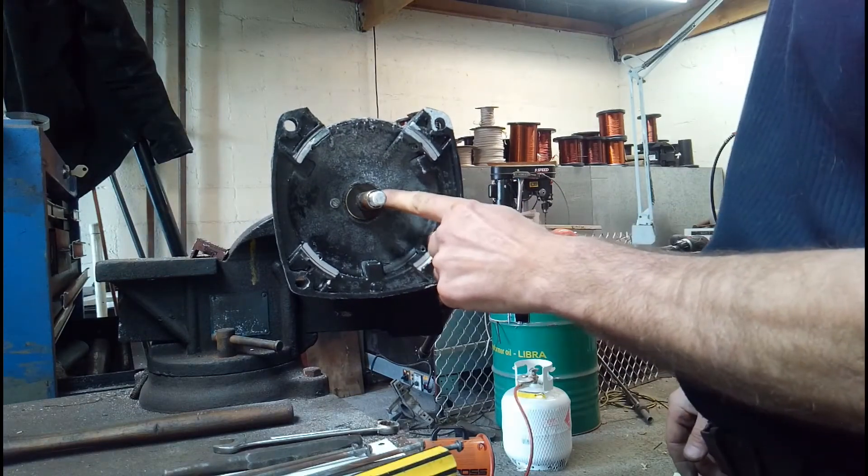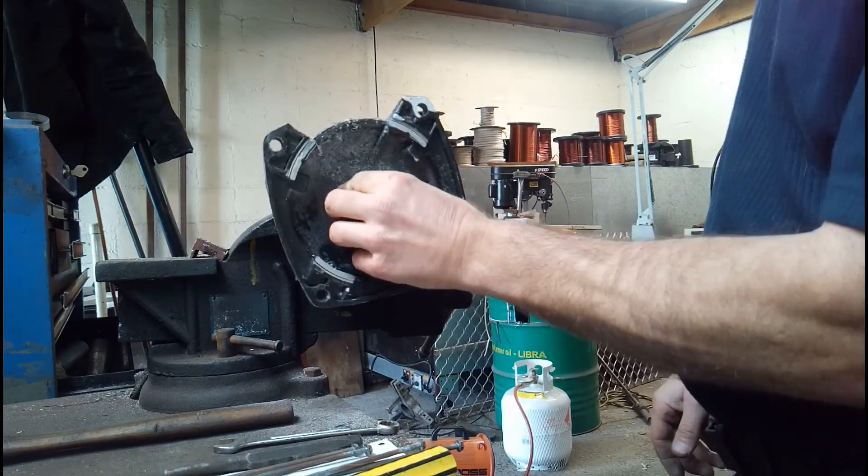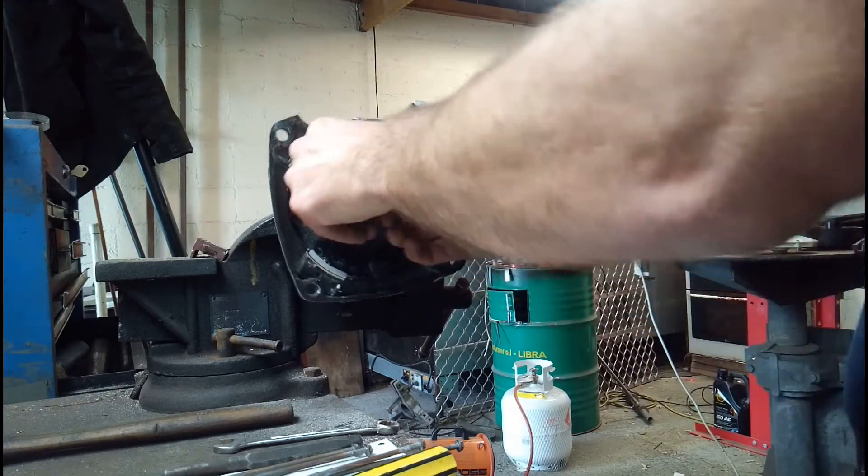Now we've got the rotor out. We just put the stator aside for now and get the rotor back in the vise.